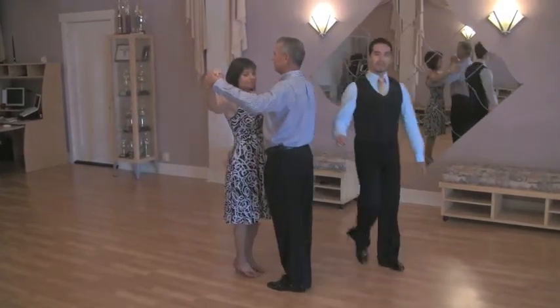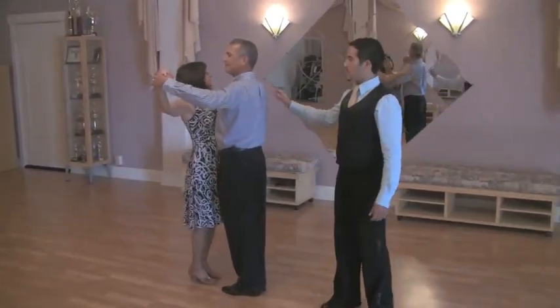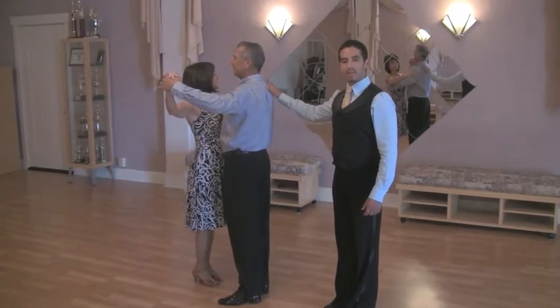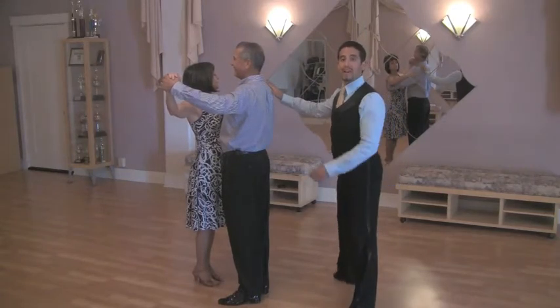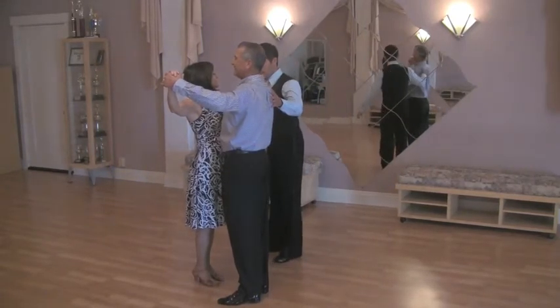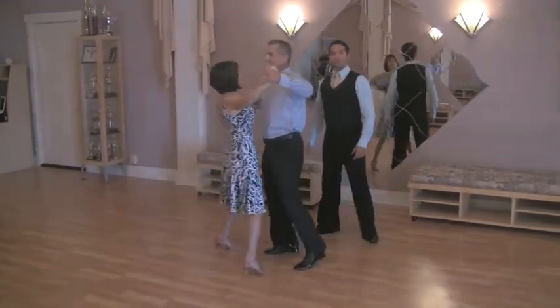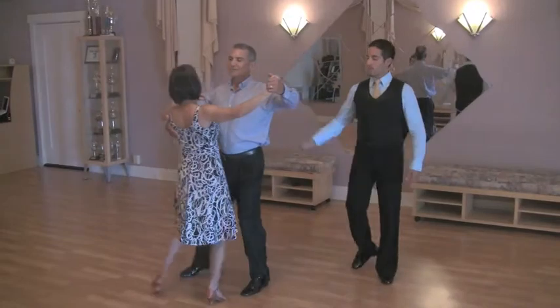Remember, gentlemen, keep doing that basic movement — forward, side, together; back, side, together. And lady, you're going to feel him lift up your right arm with his left before he goes back, and you're going to walk around six times, starting with your left foot. Ready? We're going to go one, two, three. She's going to go for the turn right here. He's going to lift up his arm before he goes back.